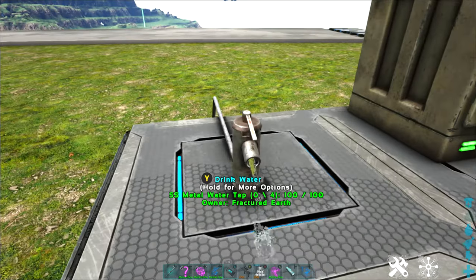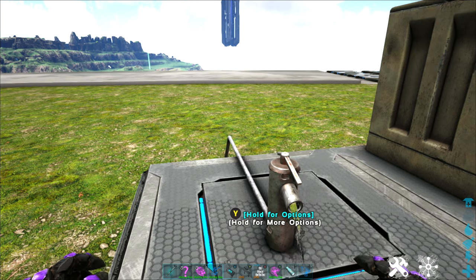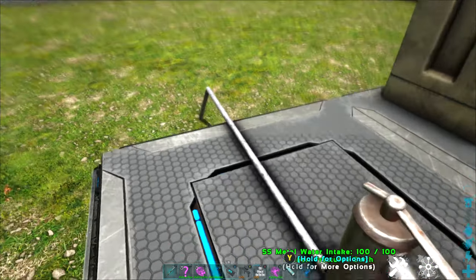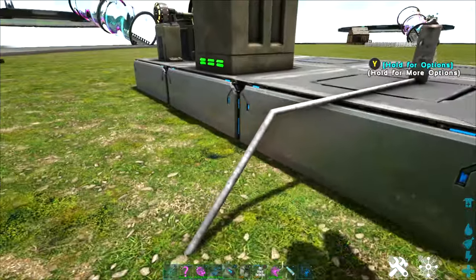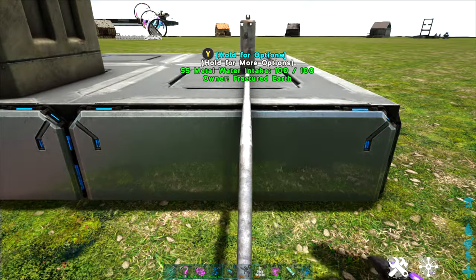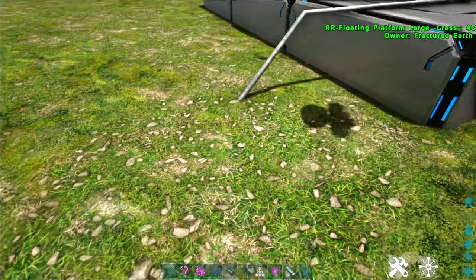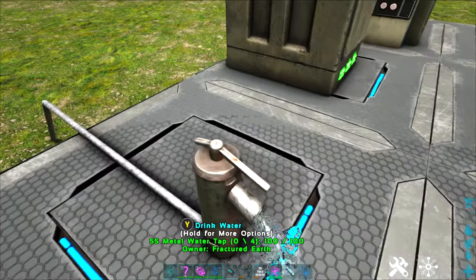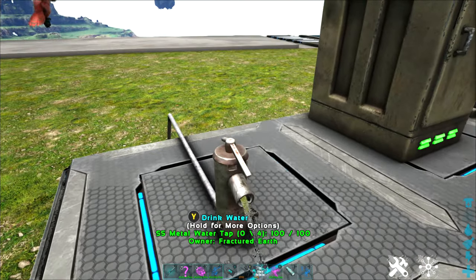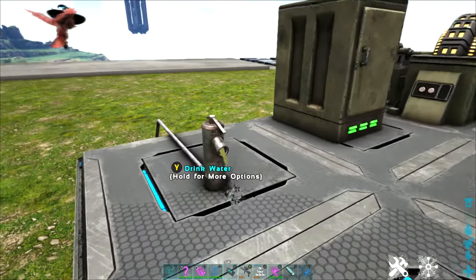For water, there is no more need to either make sure you're living near a water source or put together a long, complicated connection of pipes to get to a water source. All you need is the SS intake — this is an SS metal water intake. This does not need to be connected to a water source; it is just placed here and will automatically produce water for you. This makes it much easier and cleaner when setting up water access, whether for yourself or for items that require water to run, like the cooking pots.